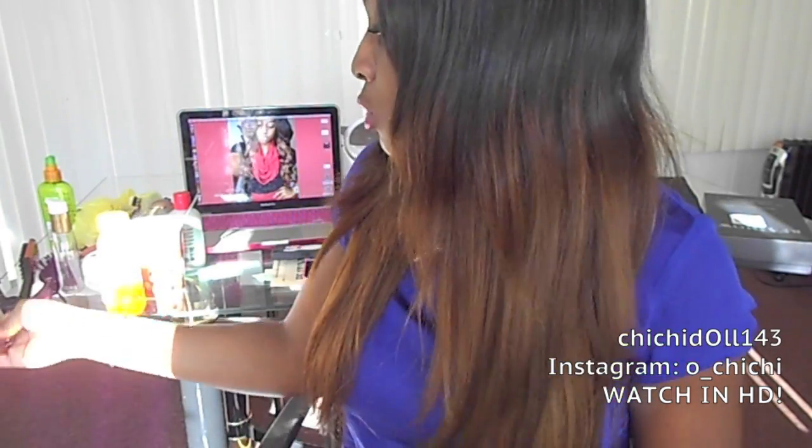Hey guys, this video is going to be something different. I wanted to do an update because this hair I've had in for a while, and I'm going to show you my tips. They have like this ombre-ish effect, which was definitely not what I was trying to go for, but I absolutely love it. So this is going to be like a weird video because it's going to be an update and also a styling video.